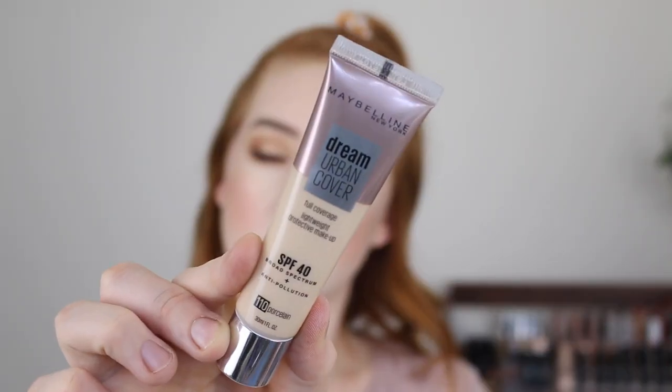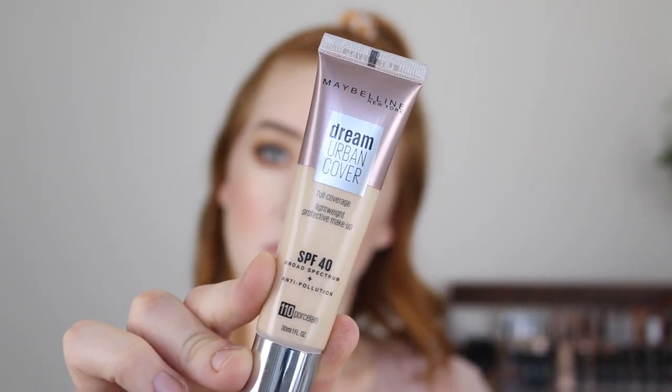Hey guys and welcome back to my channel. If you're new here, my name is Tanika. In today's video I am going to be reviewing the Maybelline Dream Urban Cover Foundation. I'll be giving you my thoughts, showing you an application demo, and also going over some swatch comparisons. If this sounds good to you, make sure you give this video a thumbs up and let's get into it.